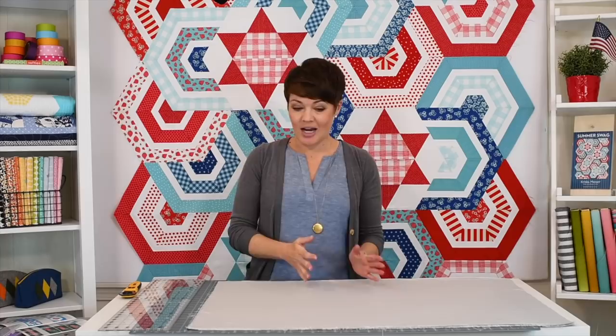Hey everyone, Krista Moser here. Today I thought I'd show you my technique for cutting strips accurately. Strip cutting is something that's a basic in the quilting world, and the more strips you cut the better you get at it. But oftentimes if you're cutting many in a row, your cuts will start to get skewed, which will end up with a strip that has kind of a boomerang shape — an elbow in it. So I'm going to show you some of the basics, the most important things to remember as you're doing your strip cutting.